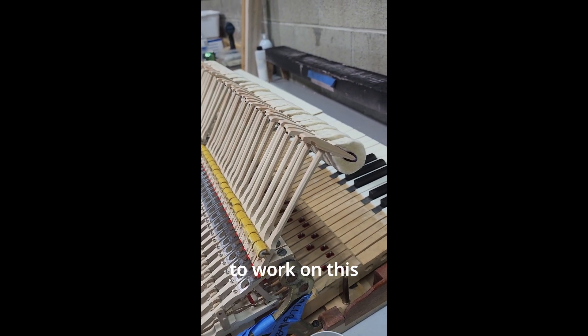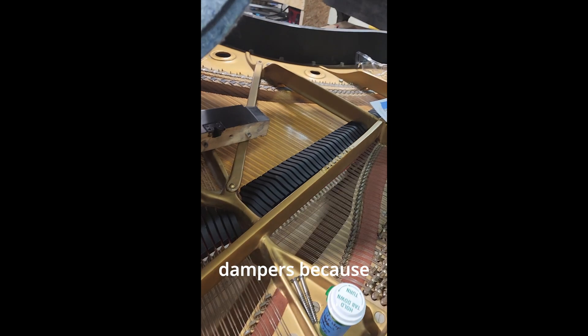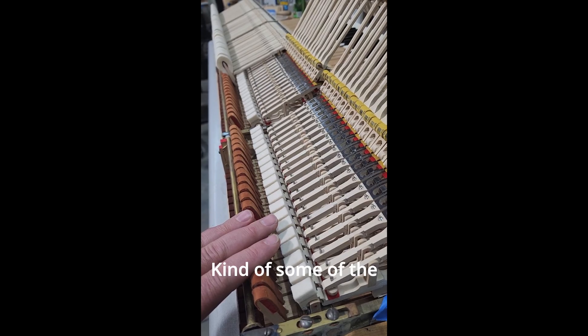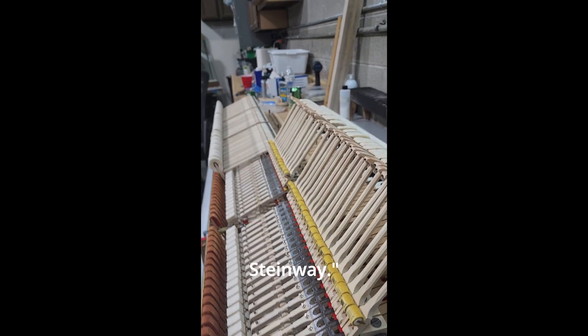I didn't do this piano. I was asked to work on it after it had some touch-up work done. We redid the dampers because they weren't working at all, and were just regulating and voicing the piano. But as I was going through it, I noticed some oddities — some of the issues you can have when someone quote-unquote rebuilds your Steinway.